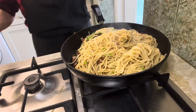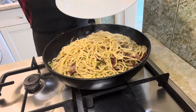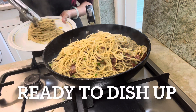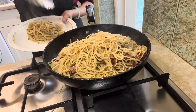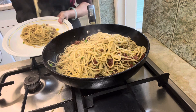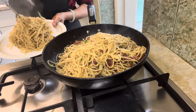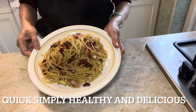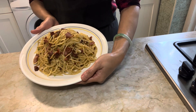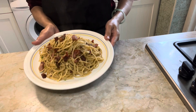There you go — a simple and delicious one-pan pasta dish, ready in just under 30 minutes. If you like this bacon and garlic pasta recipe, give it a thumbs up. If you haven't already subscribed, make sure you subscribe now for more recipes. Thank you for watching.